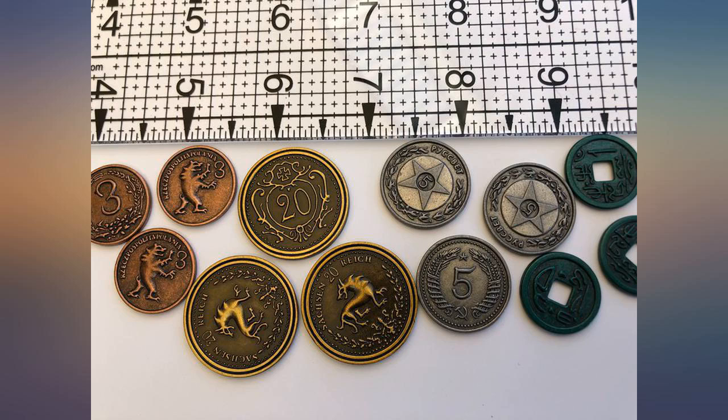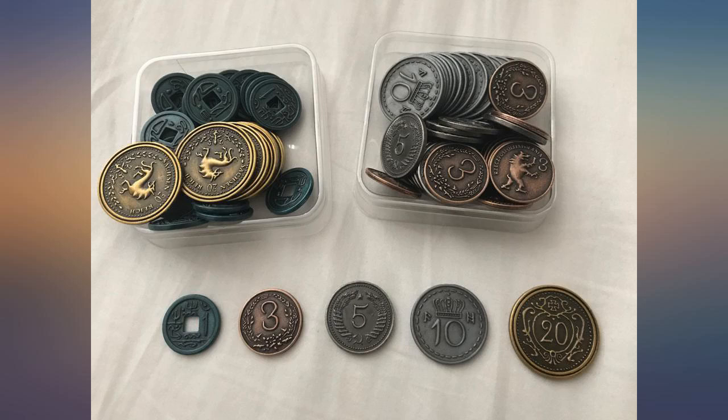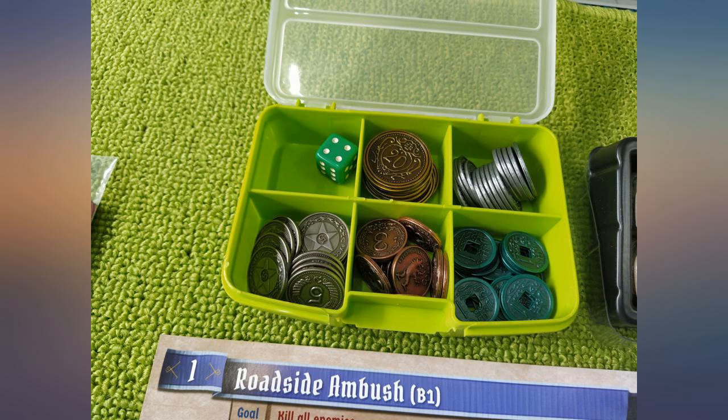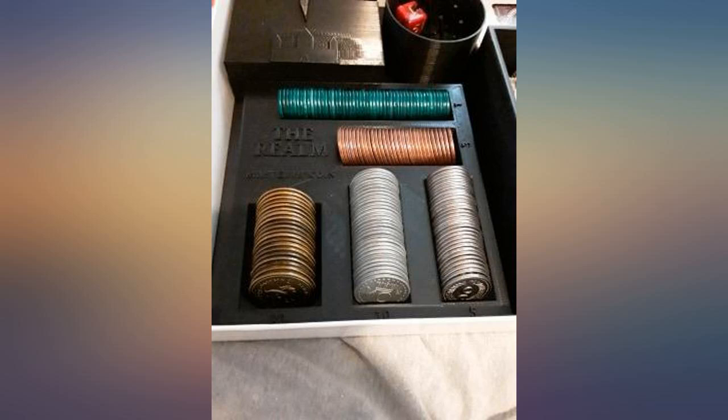These metal coins feel great and enhance the board game experience — these are the nicest metal coins for board games I found. I bought them for Scythe but use them for just about every game. Nice and heavy, they feel and sound great in the hand and look spectacular. 80 coins in five different denominations are super distinct, easy to count at a glance, and the art is super detailed.